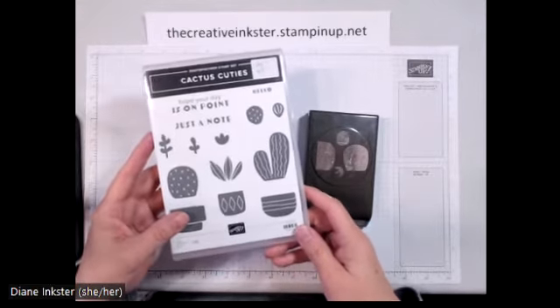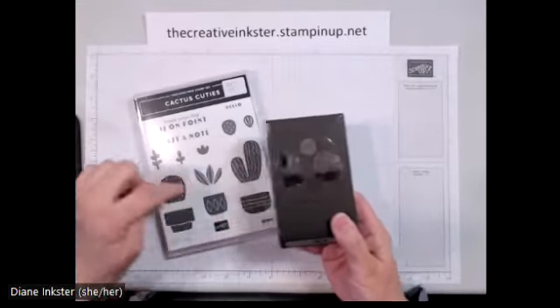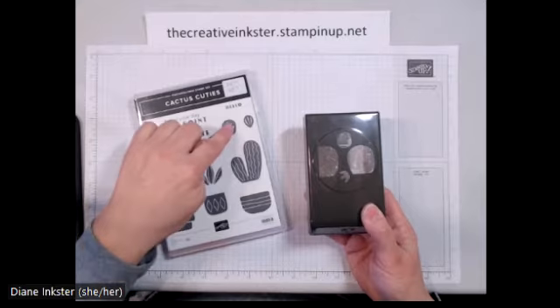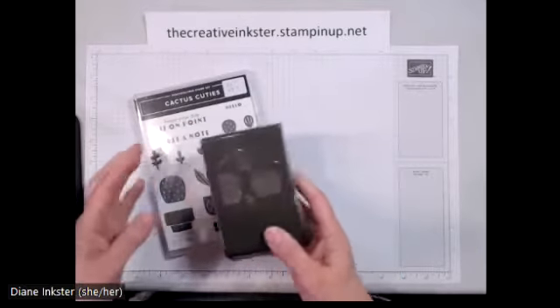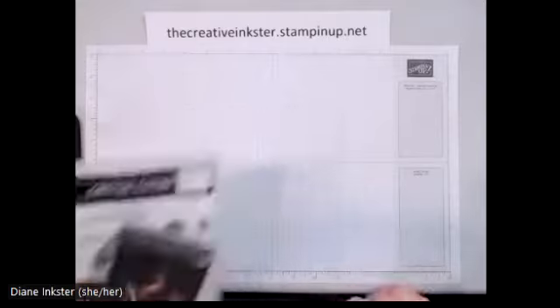Cactus Cuties is the stamp set, this is the punch, and it punches out this image, this one, the flower, and this image here. At first blush you might look at this and go, I'm not really sure I need that in my stash. Let me change your mind.